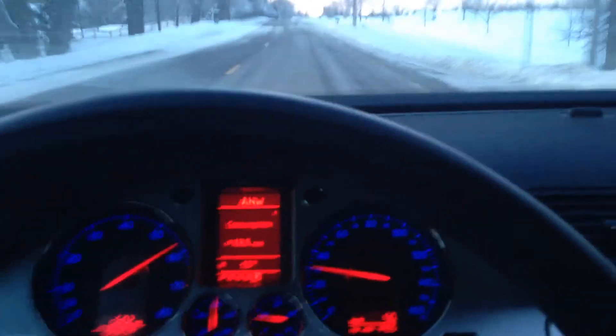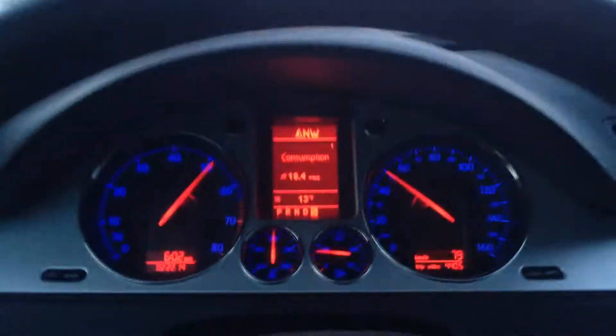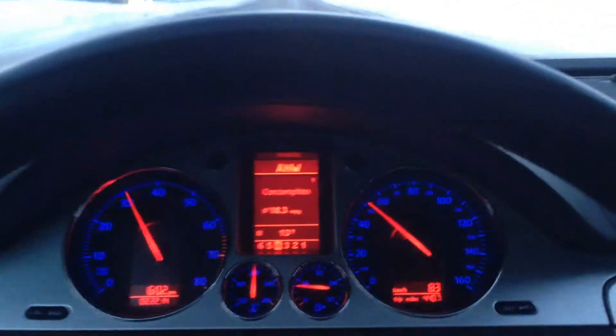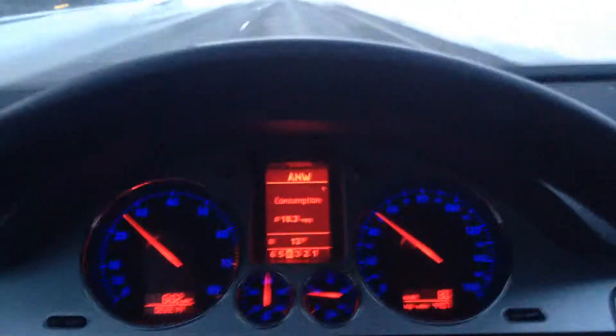I'm going to put this in sport mode because I want to take off here. Pretty fast car. Stability control and traction control will keep you on the road in most driving circumstances, but you can't be too stupid — it won't save you if you're going too fast. Alright, thanks folks, have a great day.